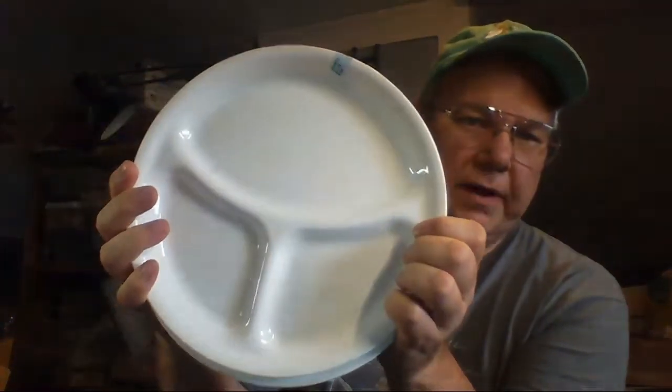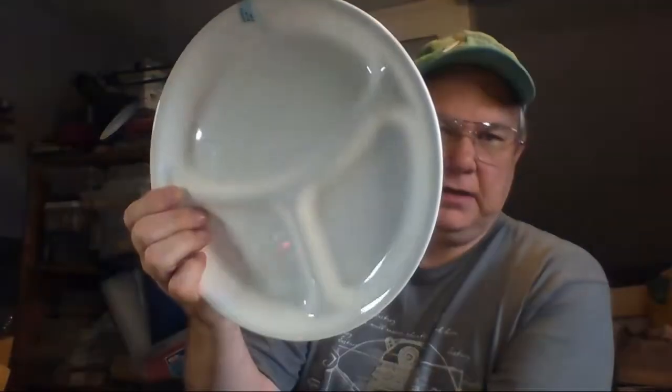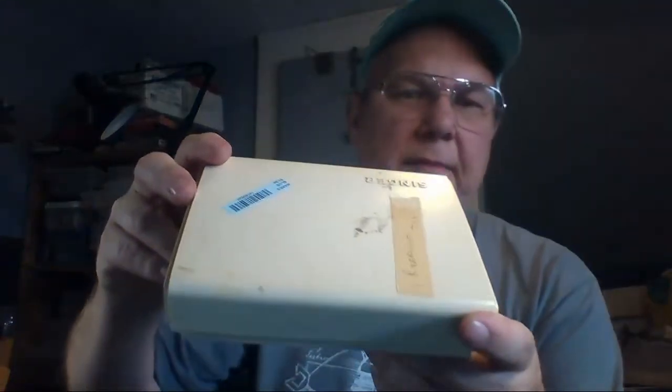These are the Corning Frost White divided dishes — they were a buck a piece and I have eight of them. I think I should be able to get like $50 for them. I'll list them for that and see what happens.